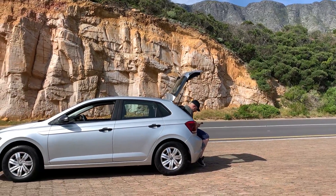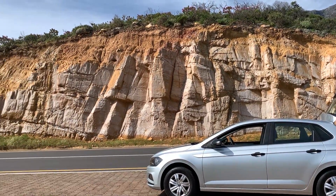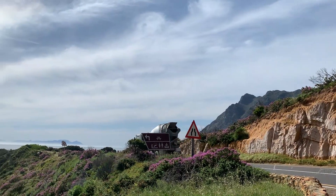Hey Rob, what's up man — where's your drone? Two hundred meters away? Whoa, sick mate!